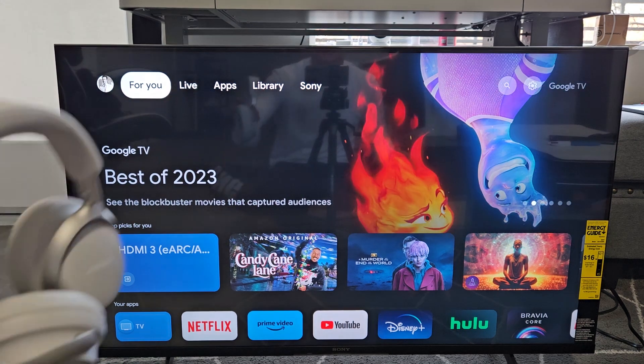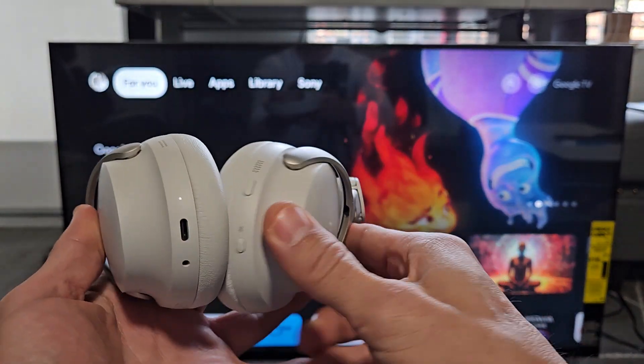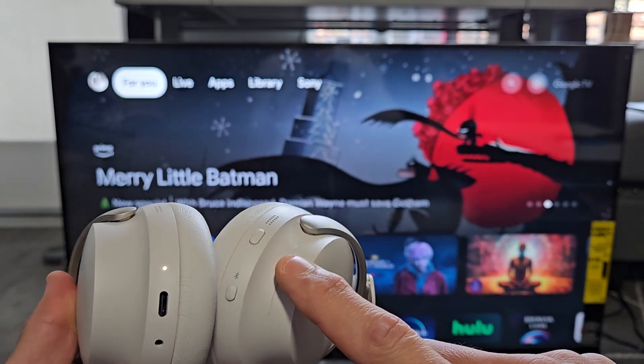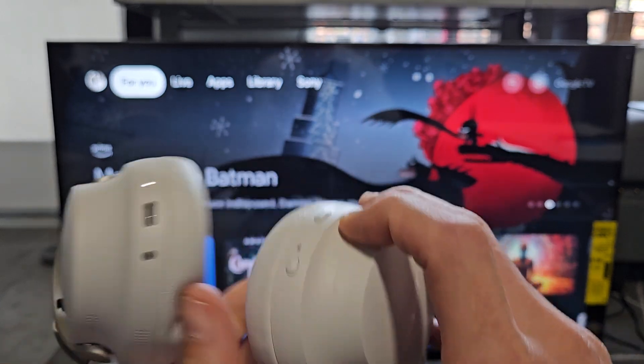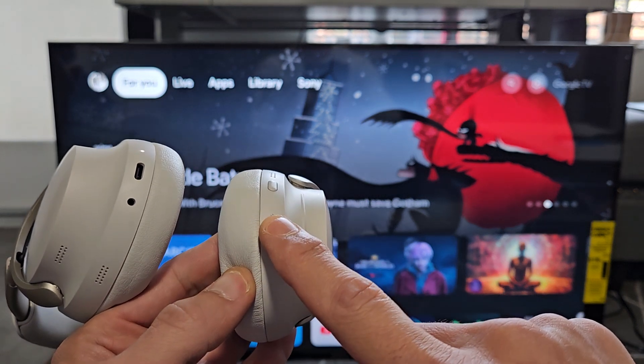The first thing we want to do is go ahead and put these into pairing mode. If you look at this one side ear cup, you have a multi-function button and below that you have a Bluetooth slash power button. This is the only button we're going to use.